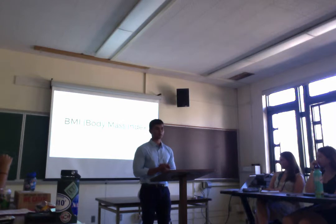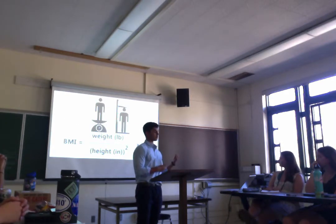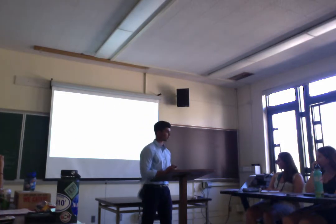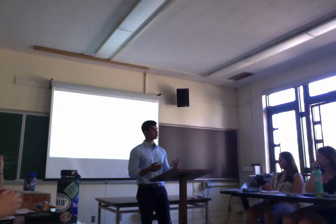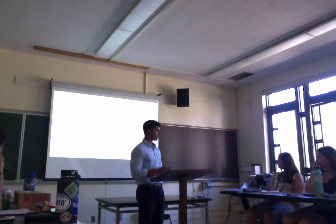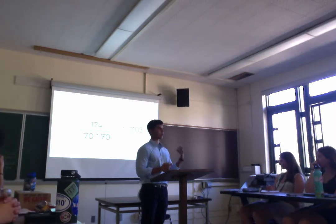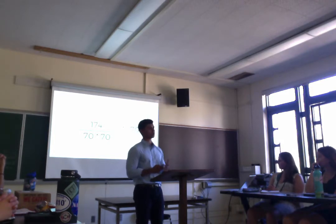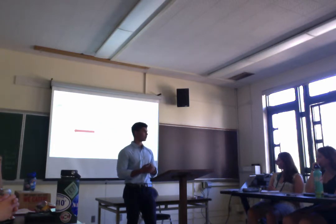This next one, BMI, is really simple. All you need is your height and weight. This is the formula for BMI. I'll show you my BMI — I'm 174 pounds and 5'10", which is 70 inches. Multiplying that out, I get 25 as my BMI. If you look at 25 on the BMI scale, that says I'm overweight.